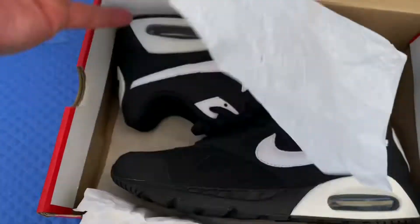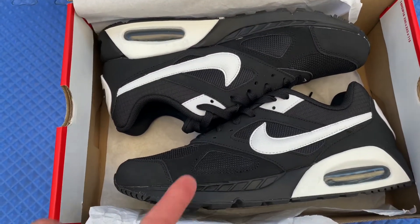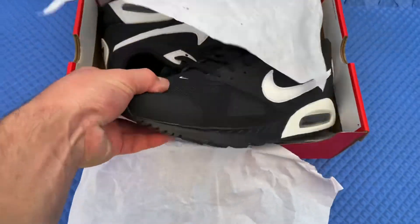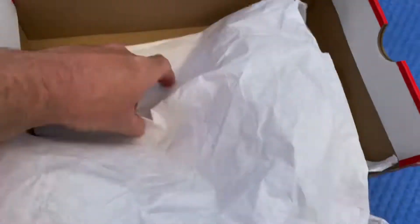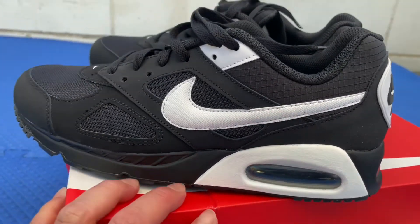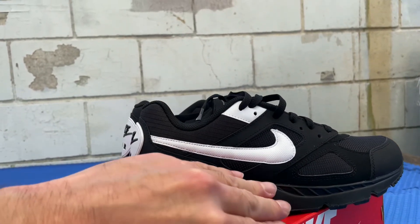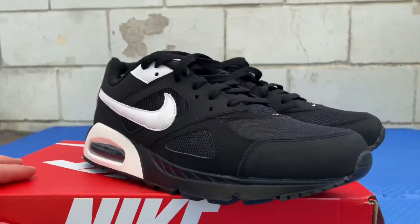If you guys have been following my videos, you know that I already made a video on these shoes right here. On that video I said I was thinking about painting this part black right here. I was asking you guys in the comments, 'Should I paint them black or not?' I was thinking about painting this specific part right here black. And I mentioned it on that other video, and I said, 'Let me just do it,' because for me personally, I just think it would look better if it was all black — just that Nike sign right there white and then the part in the back.